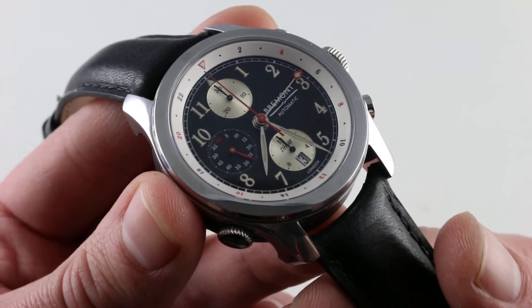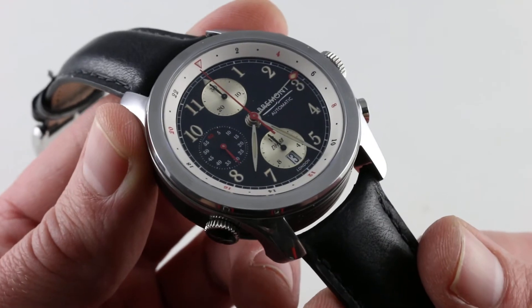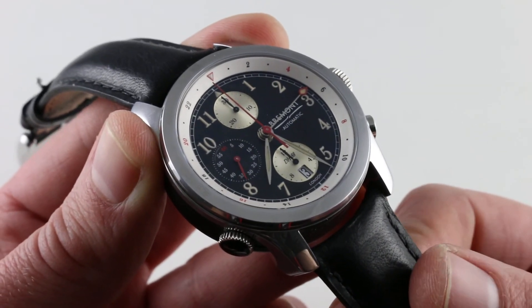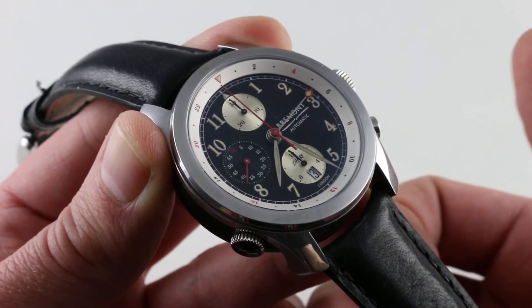Tank-tough, beautifully made, fairly rare with 282 made, highly accurate, original in its form, and one of the few chronometer chronographs that you can say is made in London. This is the Bremont DH88 Limited Edition.